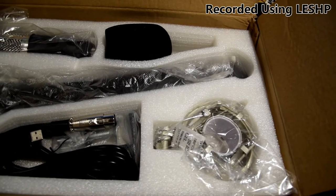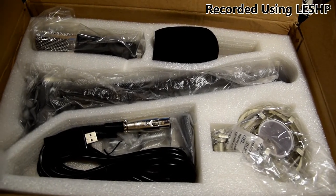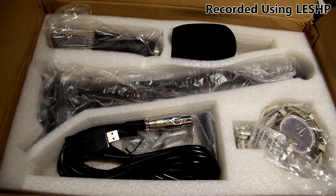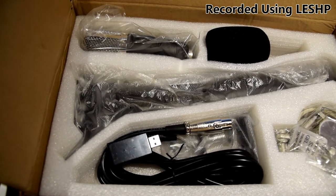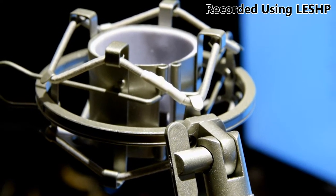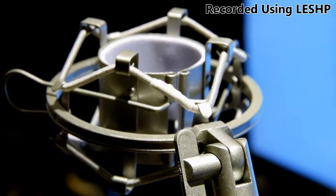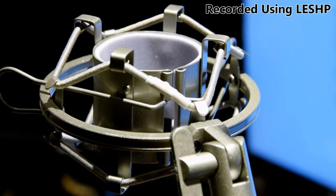The packaging of all the items was quite robust. Every object except the pop filter had its own spot encased in foam — top marks for this. When I unpacked everything, I found the biggest wow factor item was the suspension mount. On closer inspection, it is rubber bungee cord based, not spring based, but it still looks pretty cool.